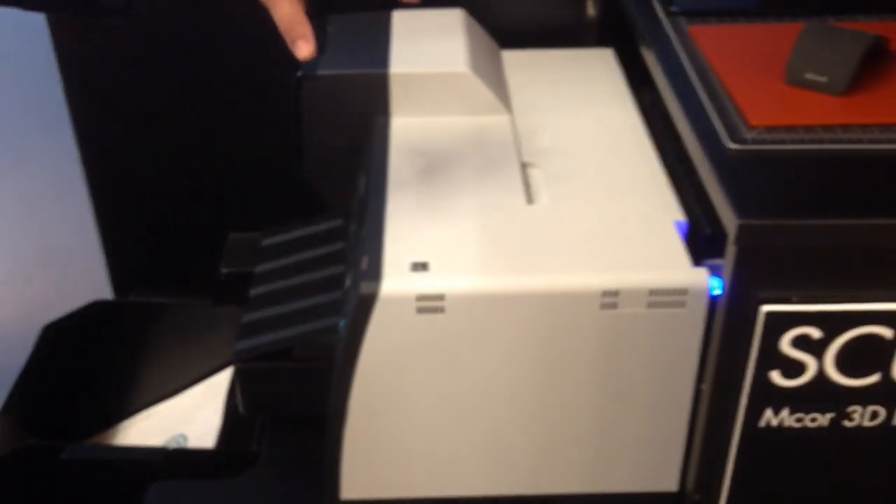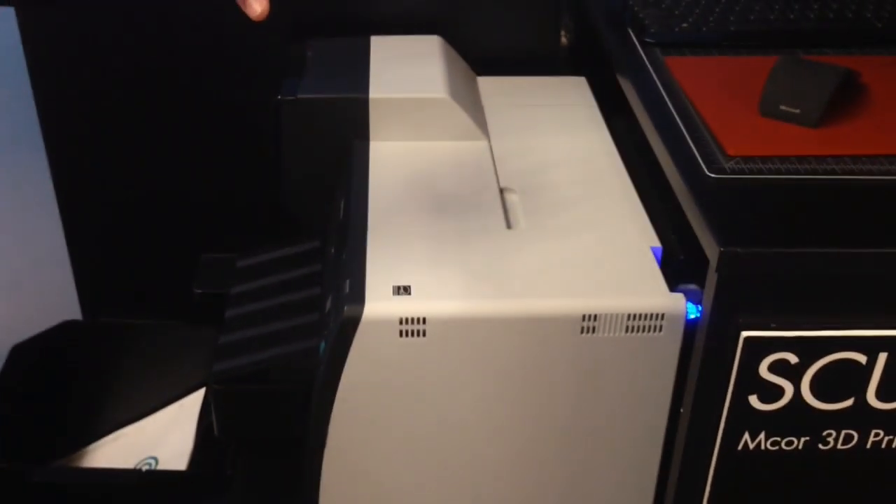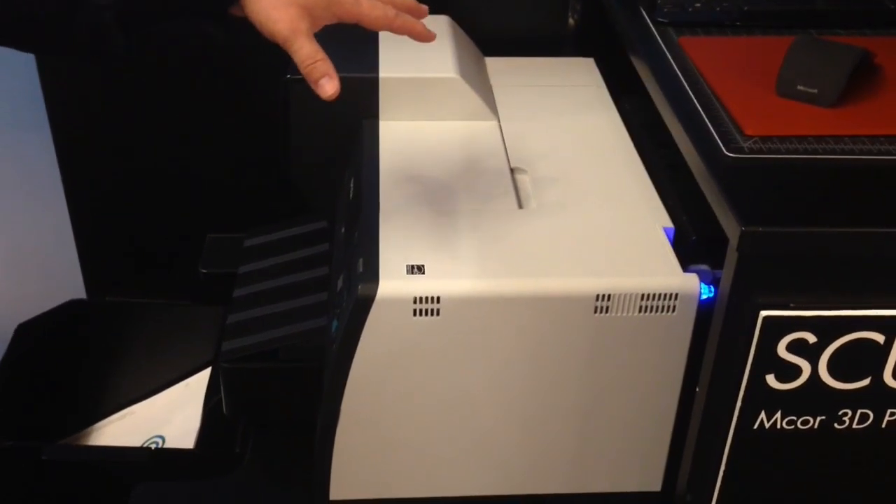We're using four-color process. We're able to produce over one million colors, and it's over 5,700 DPI in the X by 1,440 DPI in the Y.